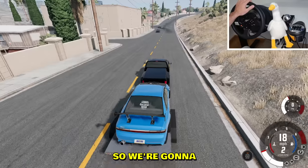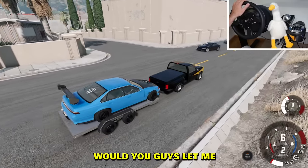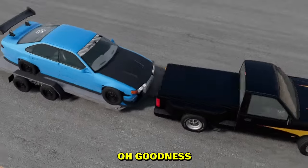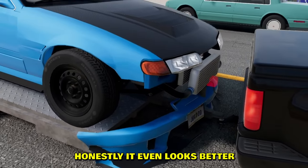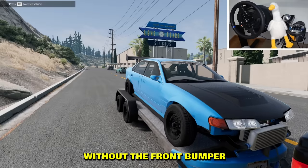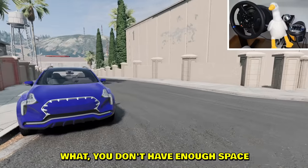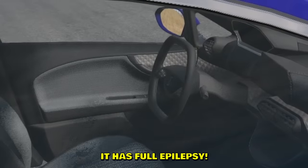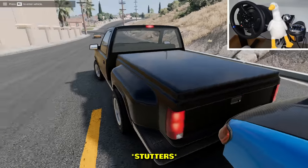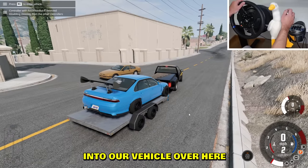We're gonna unload this car, so we're gonna go left over here. Would you guys let me pass? Oh goodness, I lost the bumper already, bro. Wow, this is going well. Honestly, it even looks better without the front bumper — now it's a proper drift missile. What is this doing on the curb? Look at the steering wheel, it has full epilepsy.